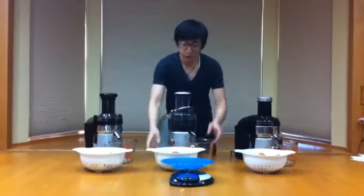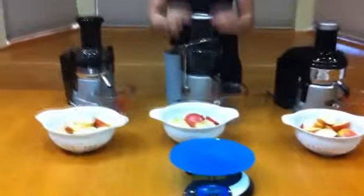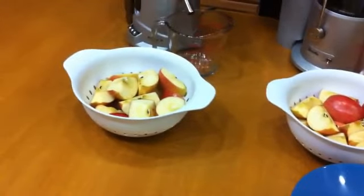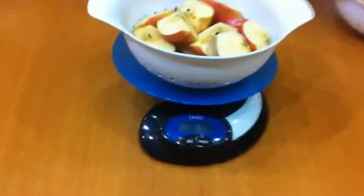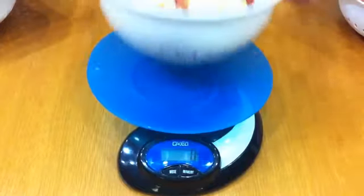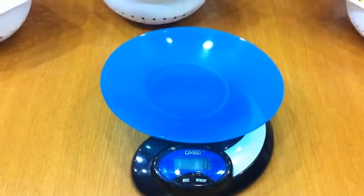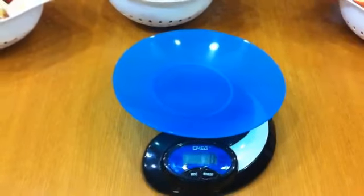We are going to compare the 3 juicers using Fuji apples today. The Fuji apples are cut into 4 pieces through the center. The stems in the middle are cut out for extra cleanliness, and the seeds are left inside for the machine to do the work — maybe we can get some nutrients out of them. So we are going to weigh each bowl and make sure they are getting the same amount of apple. It is at 1,024 grams, which converts to about 2 pounds. All three bowls are at 1,024 grams, and now we get to start the juicing.